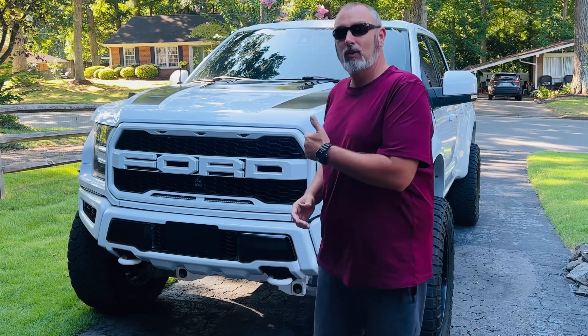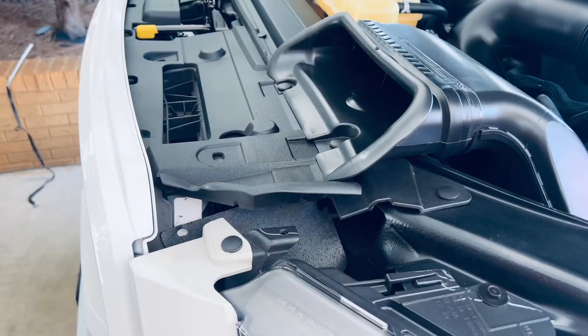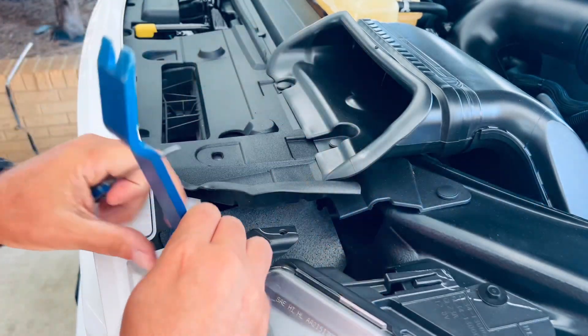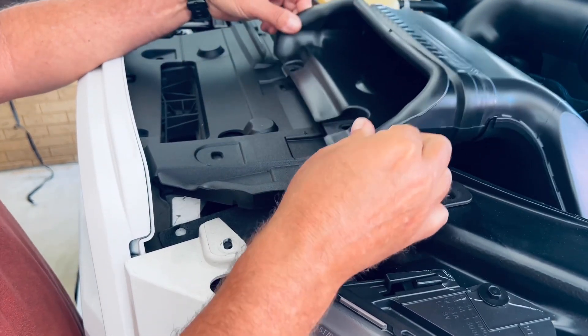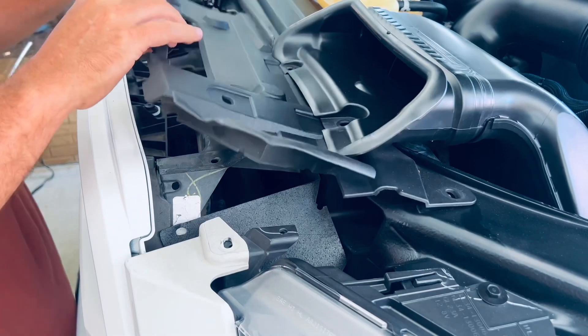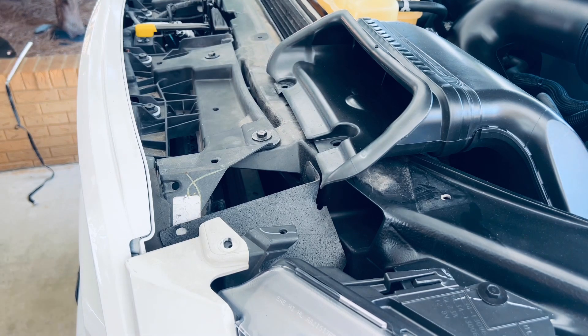So stay tuned, we're going to do a project together. Pop the hood, and the next thing you want to do is remove several of these plastic push pins. Pull it up, then access the base of the pin and it pops out just like that. Get all these pins out, even the ones that hold the air intake right there, because this is up under there. Just lift up and pull it right out to access the bolts underneath.